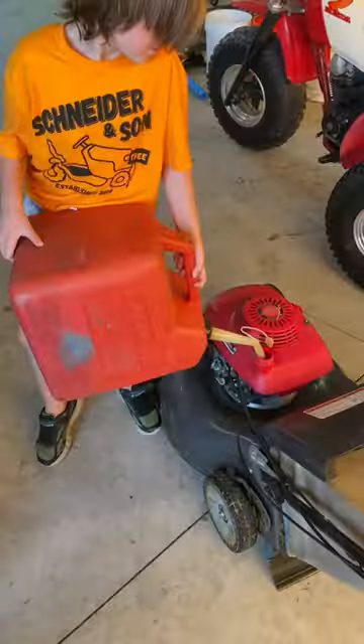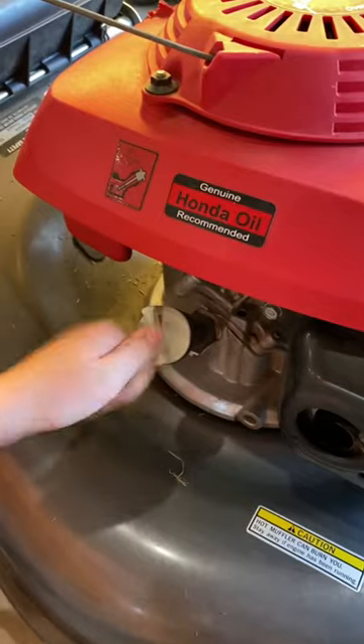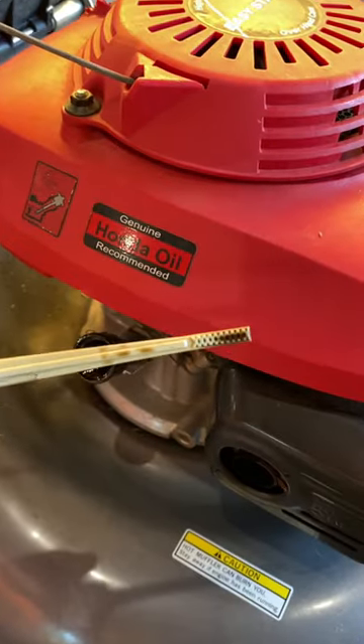Let's see what the gas looks like. Let's see how bad this oil looks. It's a little low, but it doesn't look too bad.